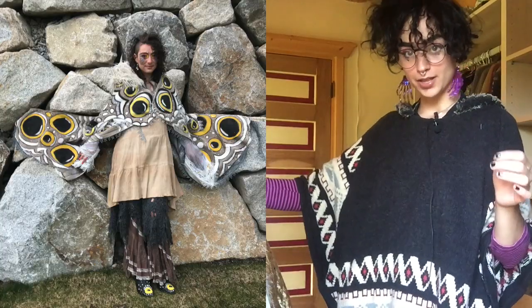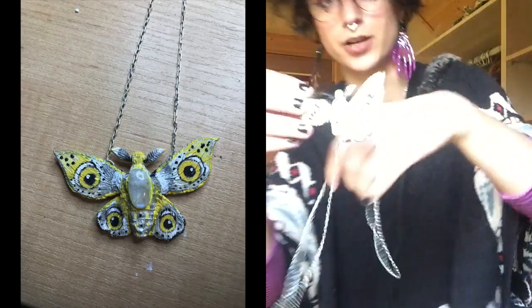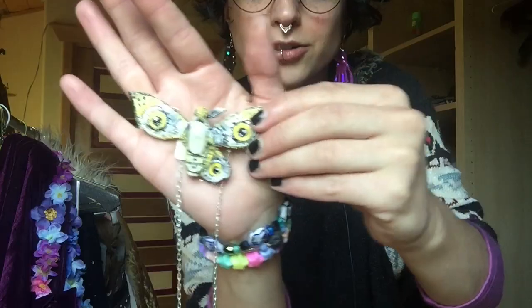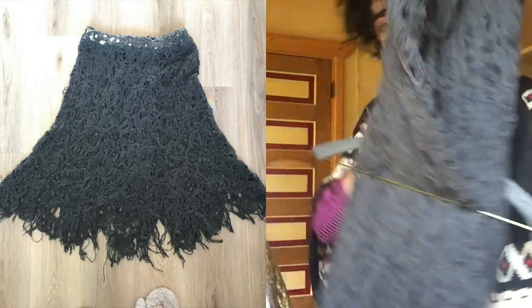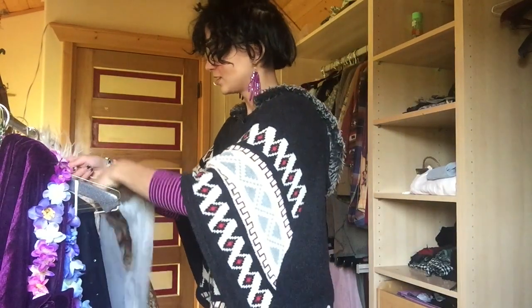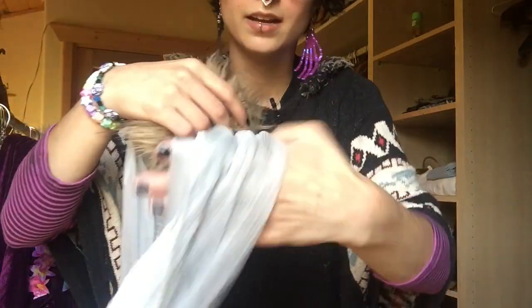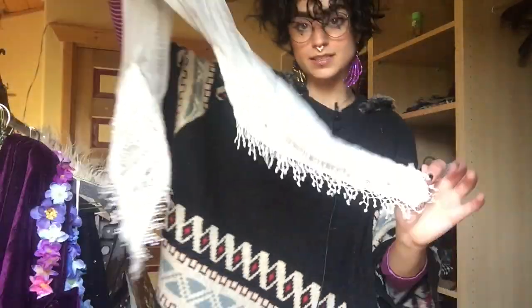Next, we have my moth costume that I made for my friend Sophie. First is the necklace - I actually broke it this morning when I was setting up, which sucks, but it's like a cool moth necklace. We've got a skirt that looks like it's been eaten by moths and it's wool - I found it at the thrift store when I was volunteering there at the time I was making this costume. These are some armbands I made - they're fuzzy on top with a cool scarf-y kind of thing and some lace on the bottom.